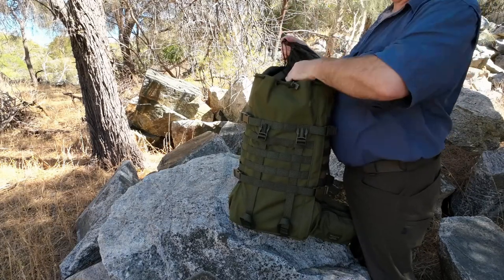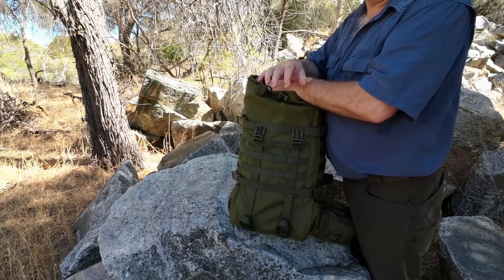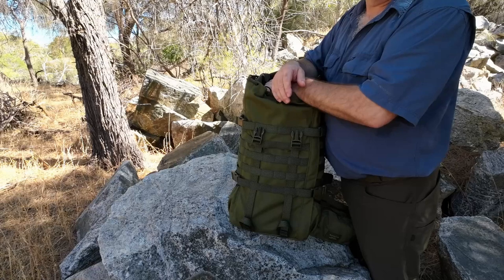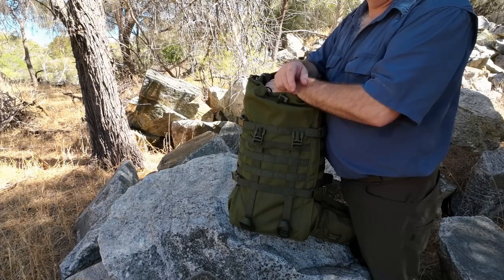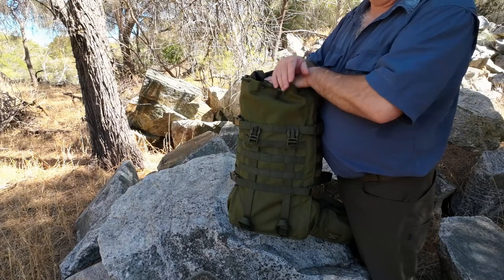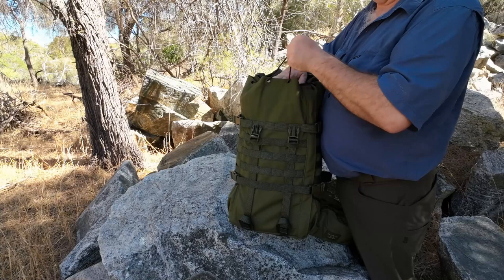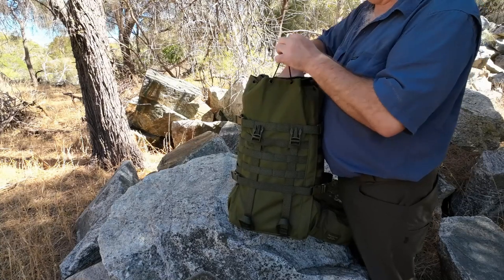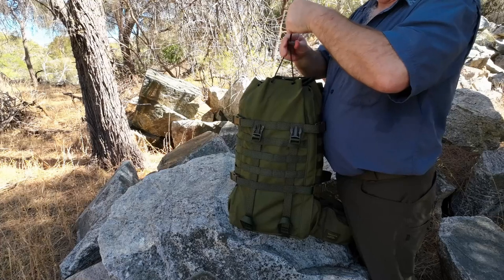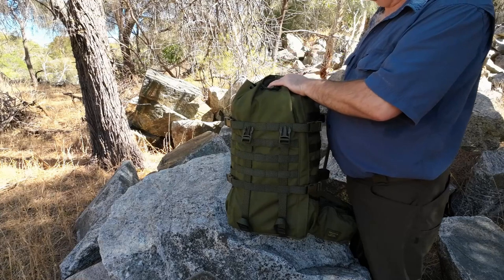Comfort-wise, from the get-go when I put it on I thought it felt different. But within five or ten minutes of walking up here today — it's actually 31 degrees centigrade — this pack was comfortable from the get-go. Not many packs you could say that about. A lot of them you use for a few months, load them all out, and get them moving around, becoming flexible and beginning to fit.